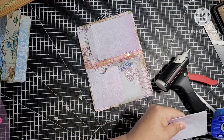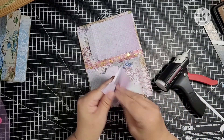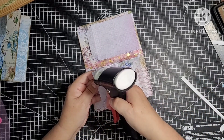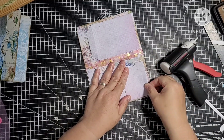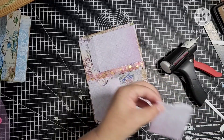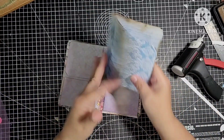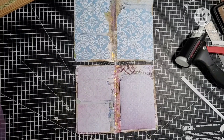Thumb notch — there we go. Let's put some glue on there and put that on there. I've got a bit of white paper showing there — let me just get rid of that. So there we go — we've got the pocket there and pockets on the inside. It's just about embellishing now.